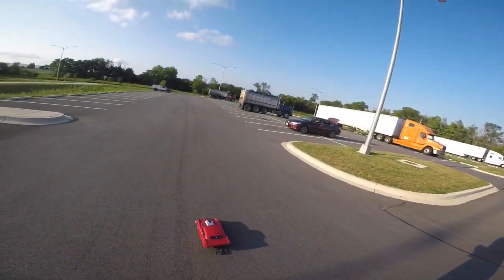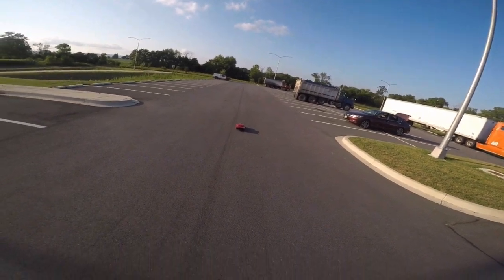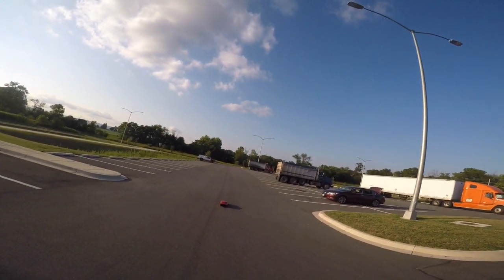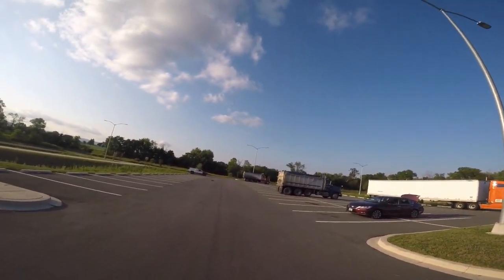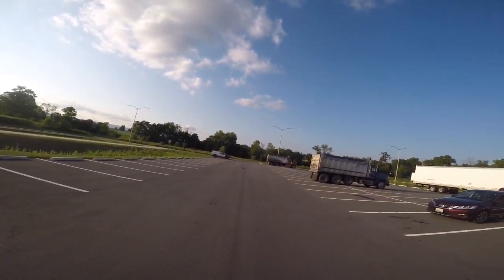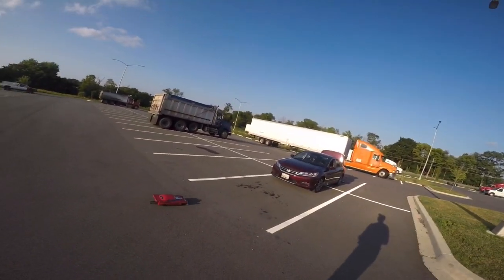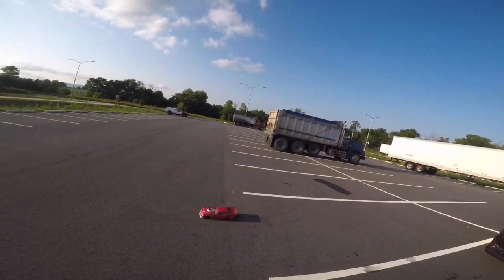I'll do one more because it doesn't make sense to keep doing the same thing — it's just gonna keep hooking. Ready, set, go — oh man, she takes off so straight but then once it gets going it just hooks. So yeah, I'm gonna go ahead and call it a day.